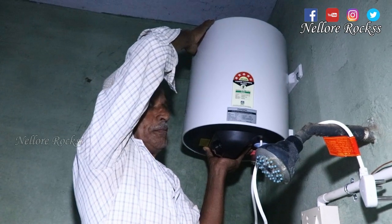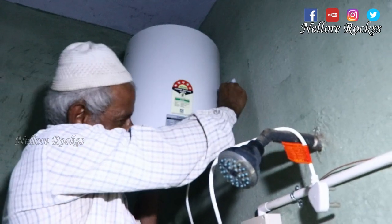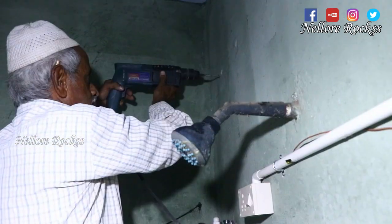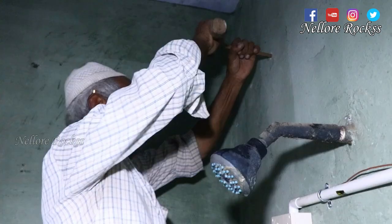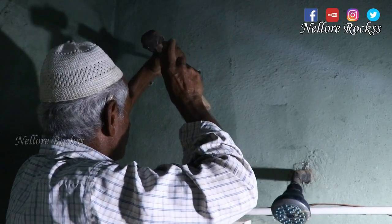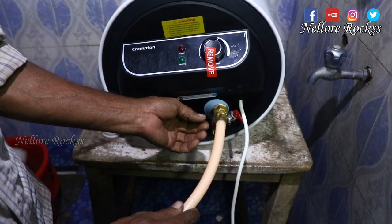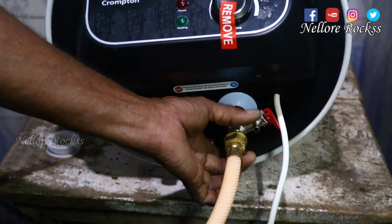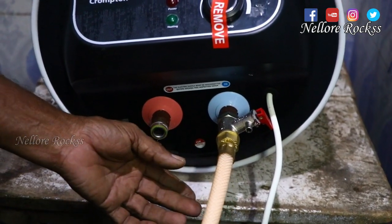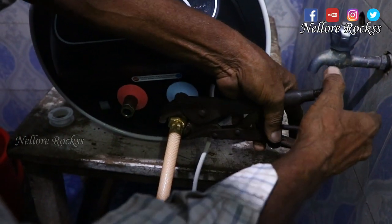Now we are going to install the geyser. The bathroom electrical work is almost done. The mechanic is tightening the screws to the wall. Now we have to connect the pipes — red indicates hot water and blue indicates cold water.